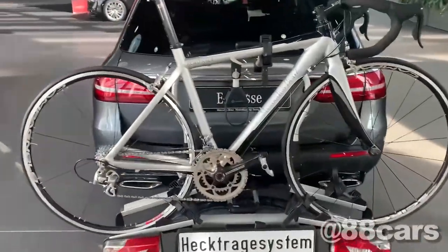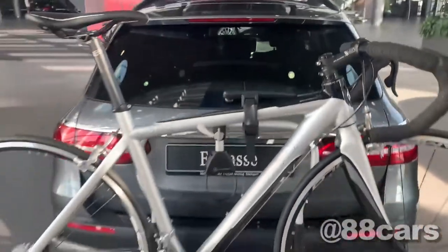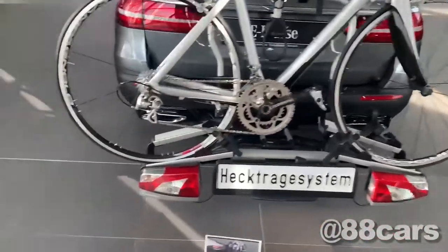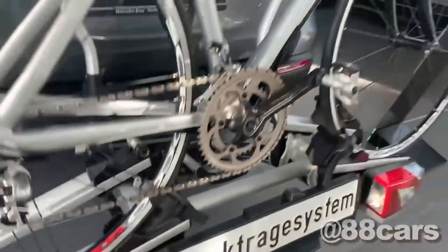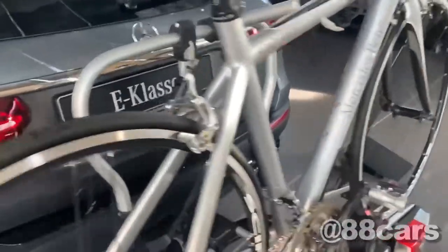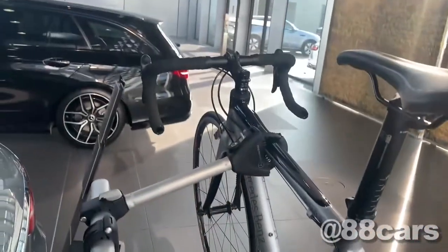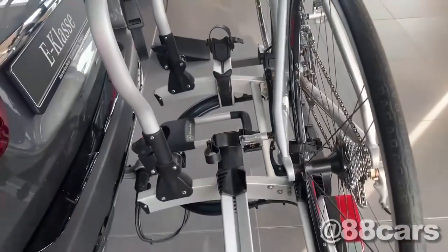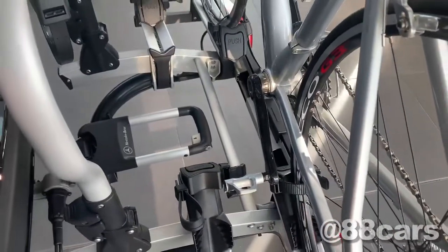We have a really cool bicycle here and we can have a look at the carrier. In this case you can carry two bicycles. Here in Germany people really like to travel with the bicycle.